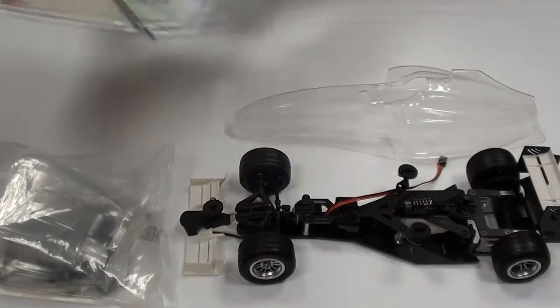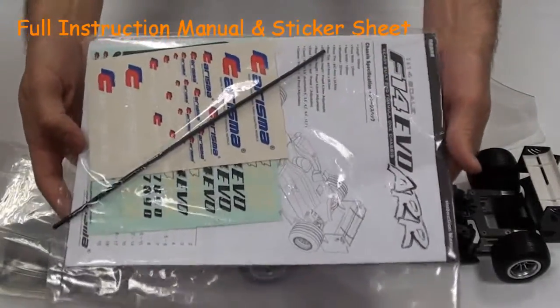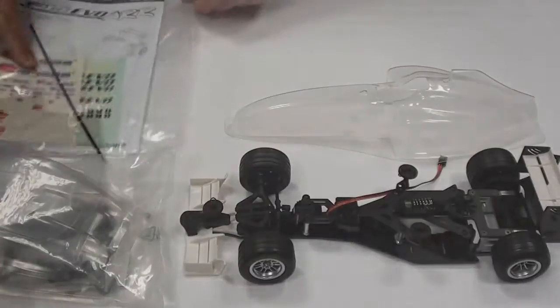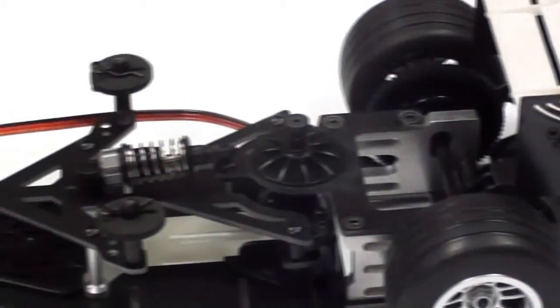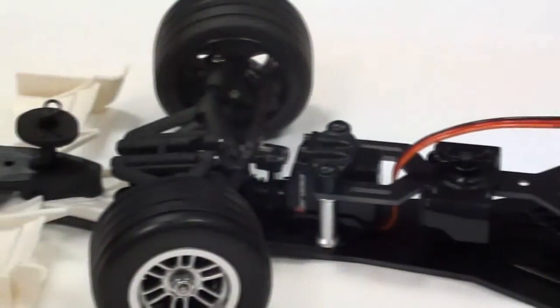The kit comes with a black and white instruction manual, two sticker sheets, and an aerial tube. It would also like to note that the car does come inclusive with a micro servo. Thank you for watching the BMM Racing review.